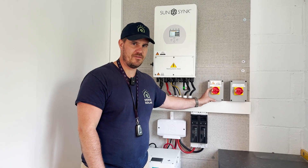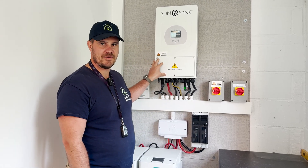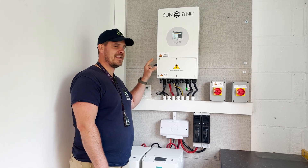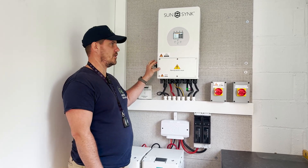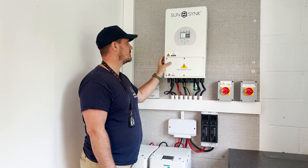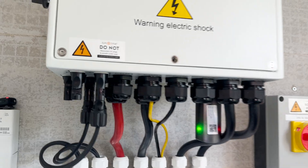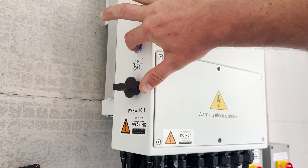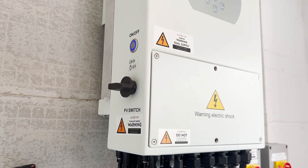Once the grid has been turned off, on the side of the inverter — on the left hand side — there is an on and off switch. So on the SunSync inverter, left hand side, you'll find an on and off switch. So now we're going to switch our inverter off, which is the next step. We're now pressing the on and off button, which is going to turn our inverter off.